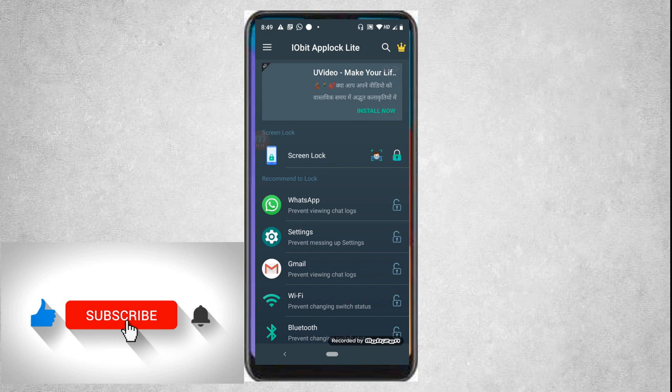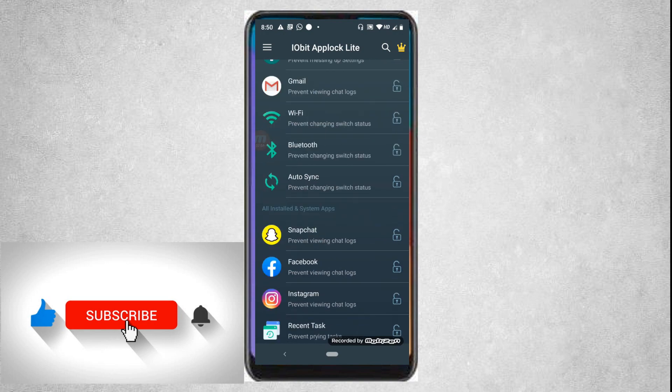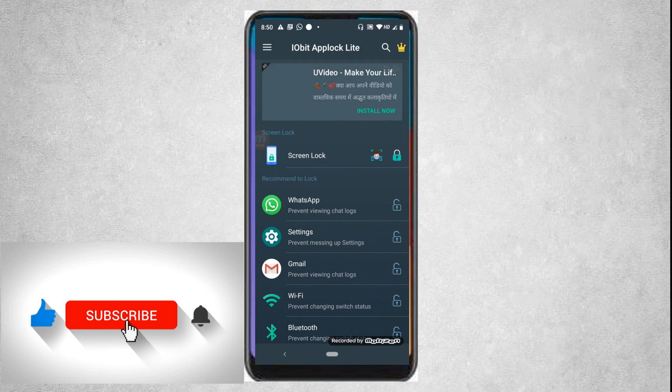Download and install this app on your phone. You will be asked to confirm with a PIN or pattern — put a PIN or pattern of your choice. After filling in the PIN and pattern, you will be asked to fill in an email ID for backup. After completing that, you will come to an interface like this.